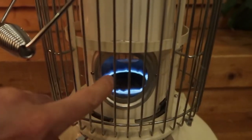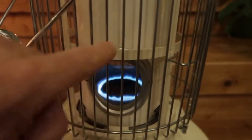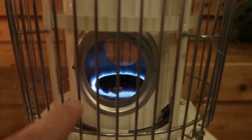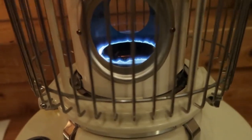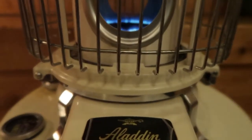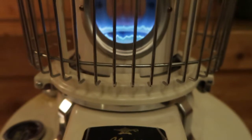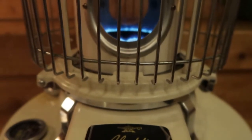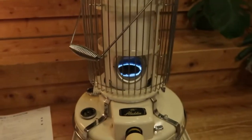I've just finished putting in new mica glass — which isn't really glass, it's mica — and the metal frame that goes around the glass on both sides had to be replaced, which was easy enough to do. I also just changed the wick, which is what's inside and carries the kerosene up. The wick was a little tricky; I did it seven years ago.